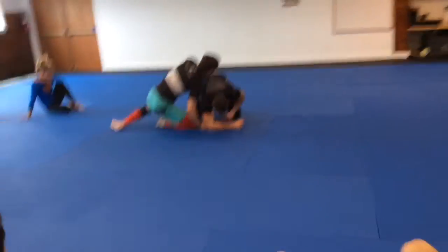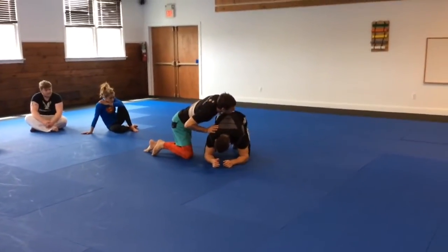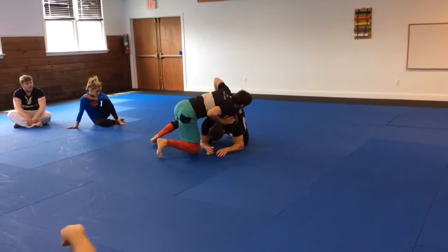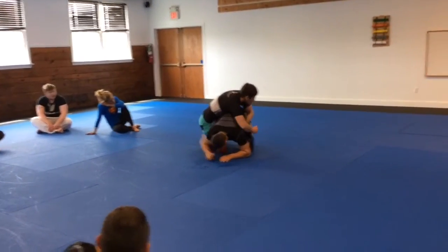What's very common is if I wasn't fully in position and I got to the side, he's going to roll to the side to try and not give up the back. So what we're going to do is follow them with a rolling back take. I'm here, I come over, I get my staple, and he goes for a roll.